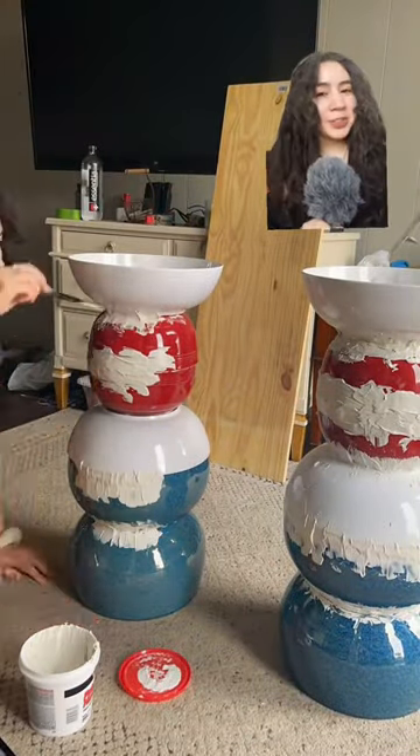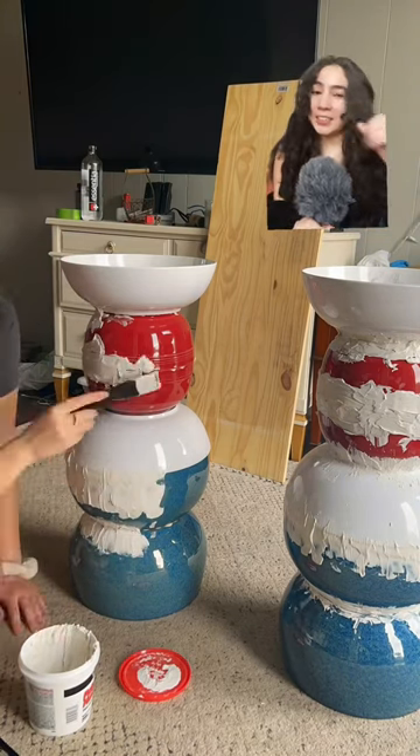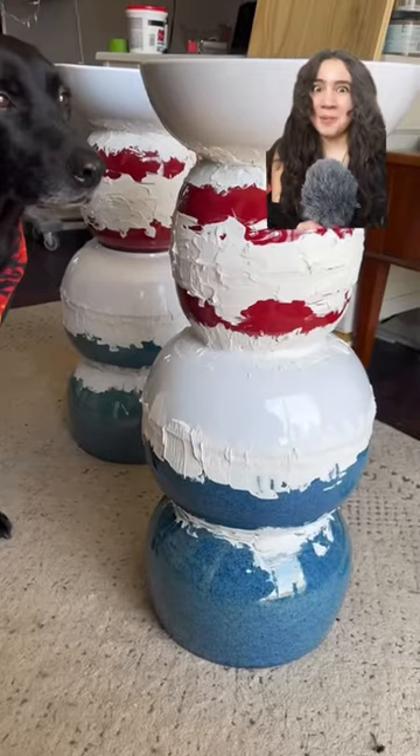Next we're going to be using plaster. This for sure keeps everything intact, and it's going to need to be intact if we're making a whole table. We'll let it dry overnight — do a little scrunch to make sure it's fully 100% dry.